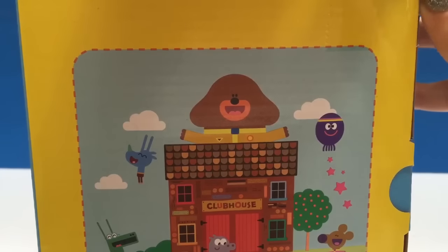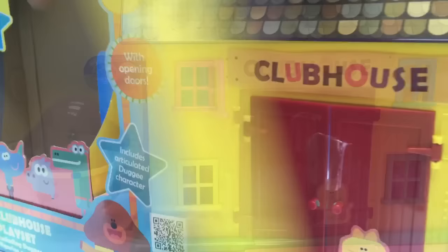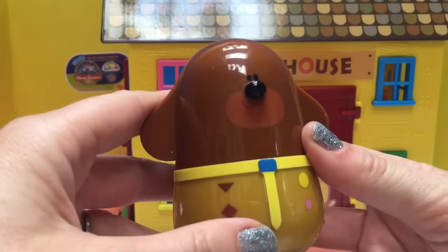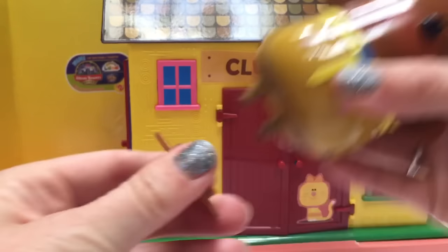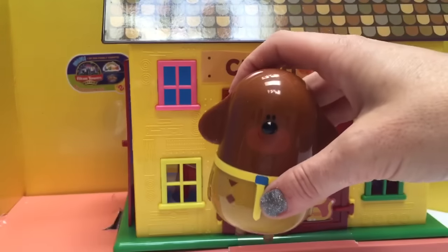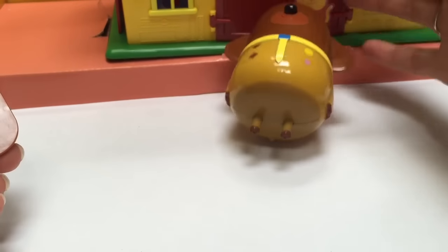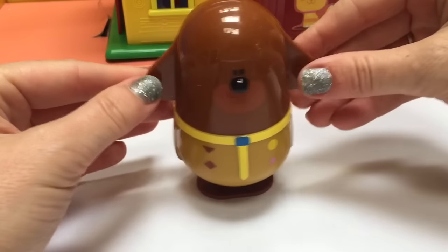So we need to take off the tape and open the box and pull the clubhouse out. Let's take our Dougie figure out. He's got a hard body, a little black round nose, and he's got a piece that attaches so that he can stand upright because his legs are very skinny. If you put him on the ground he topples over, so that's why they have this piece with two holes to put his legs in and he can stand up all on his own.